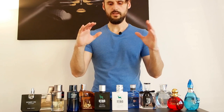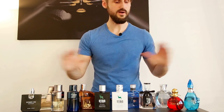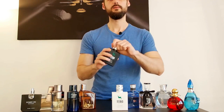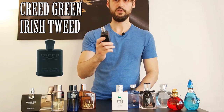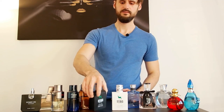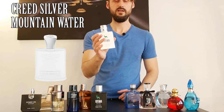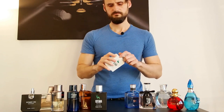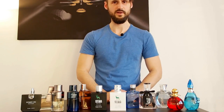Moving to the gems of the Estiara line — these two are the best, by far the best, of all the Estiara fragrances. Estiara State Black is a very similar clone to Green Irish Tweed by Creed, at only 5% of its price. And this other one is 99% similar to Silver Mountain Water — same performance, same smell. Same thing, 5% of the price. Crazy.